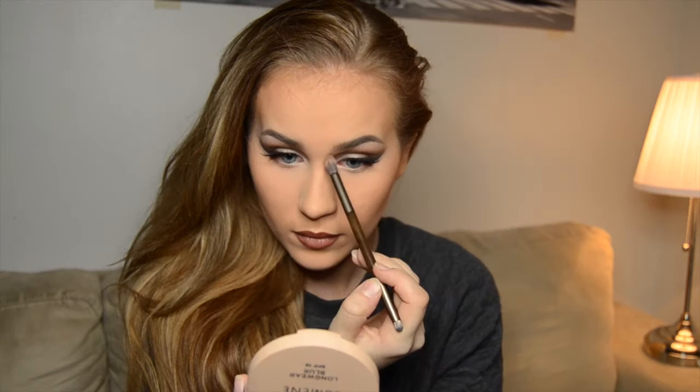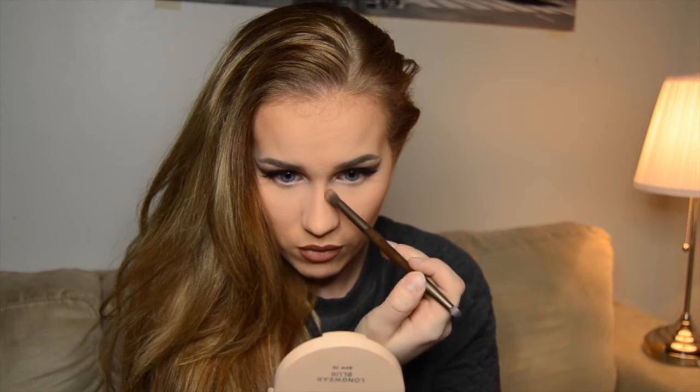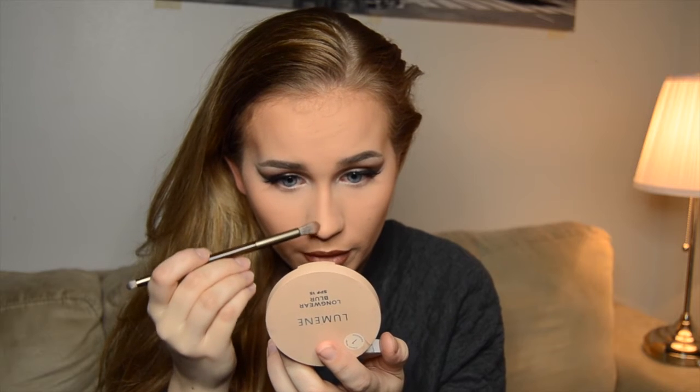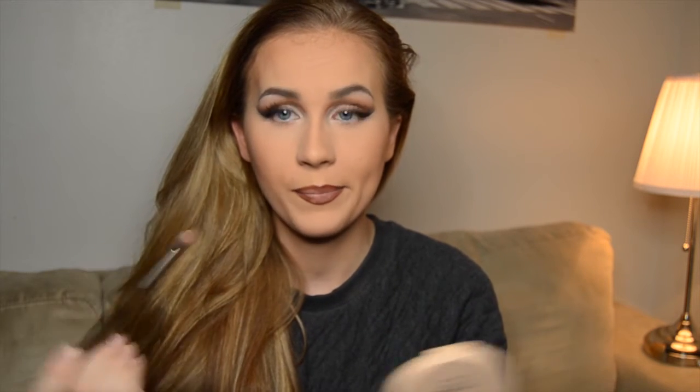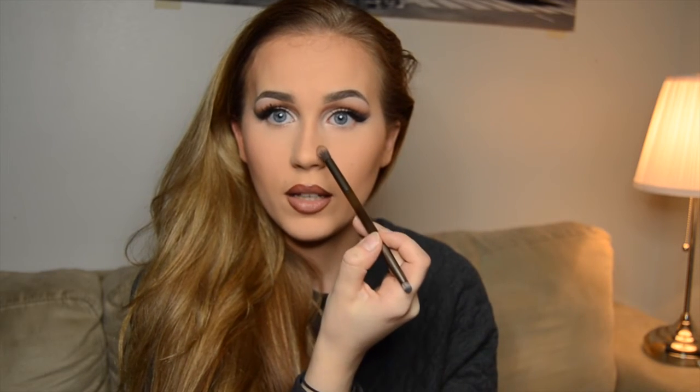Now we're gonna contour the chin area. I feel like cream contours give a more natural look when you contour the nose, but as my nose gets really oily it doesn't stay on that long, which is unfortunate. At the tip of the nose — I always say 'end of the nose' but it's the tip — I go on the side where it's crooked and make the line straight from there, and then on the other side I make it a little bit further.